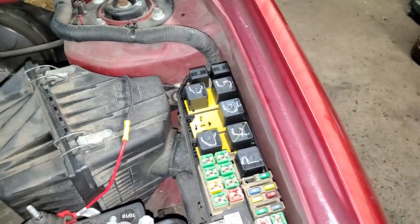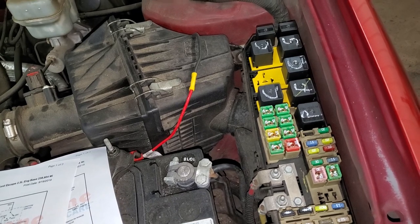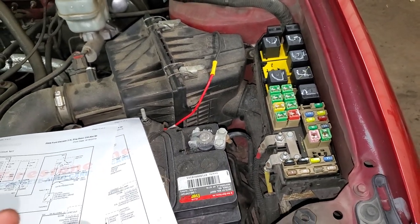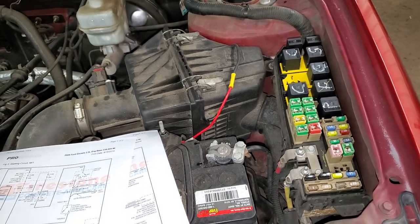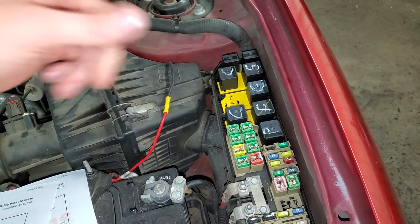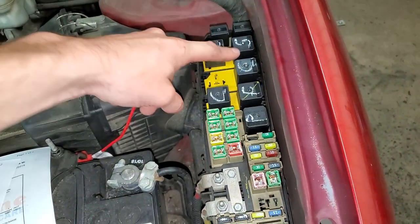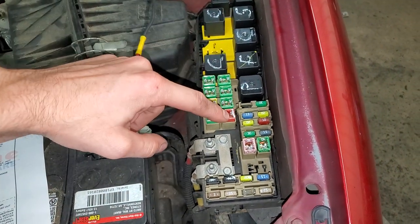One of the places it sends power to is the starter relay — it sends power to trigger it — and it also sends power to the powertrain control module. This power sent to the PCM is basically you telling the computer that you would like to start the car. The computer then runs through a few checks, namely checking to see if the engine is already running, and if the conditions are met it actually provides the ground necessary to trigger the starter relay. That ground coming out of the computer is routed through the diode, so if the diode burns out the ground will not get sent to the starter relay and the car will not start.